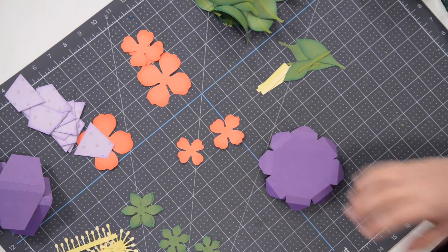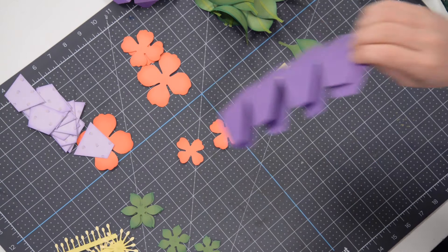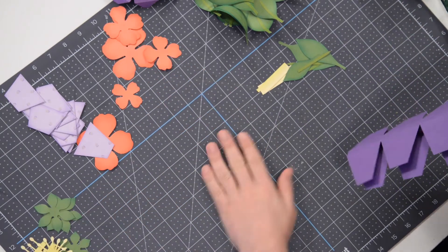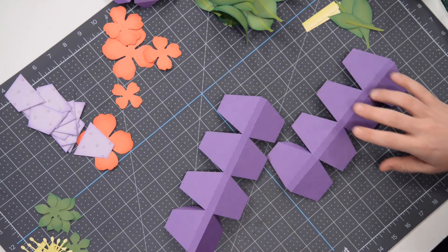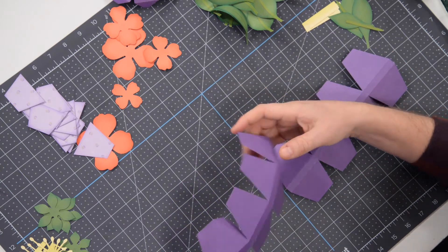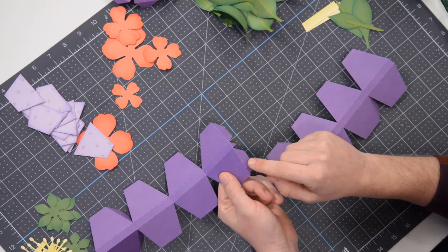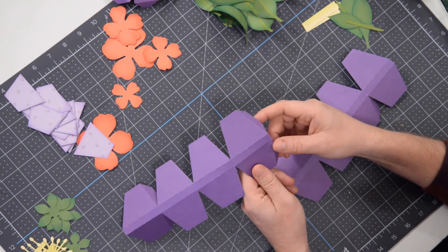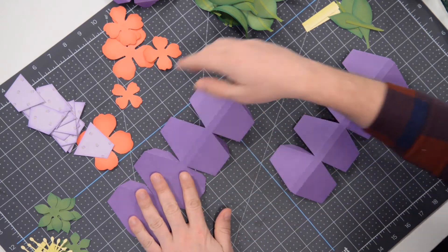We've got everything laid out here. We're going to start off with the base, or the actual vase, and it is made up of these two pieces here. You'll notice on this last tab there's a little B, as in boy, cut into it — that just indicates this is the bottom and that is the top.